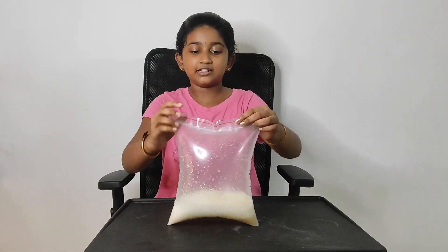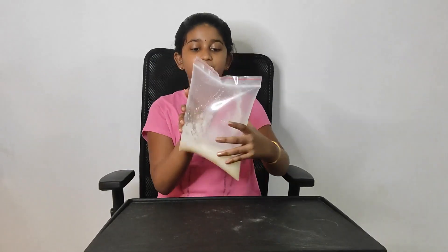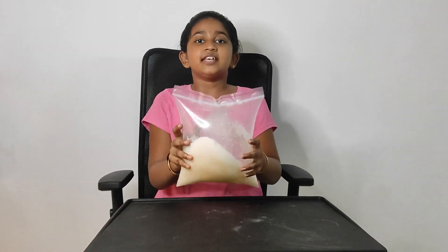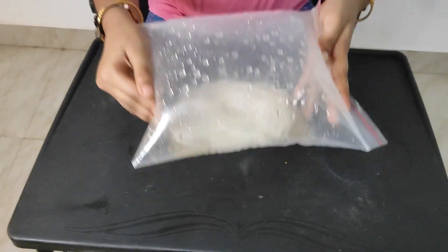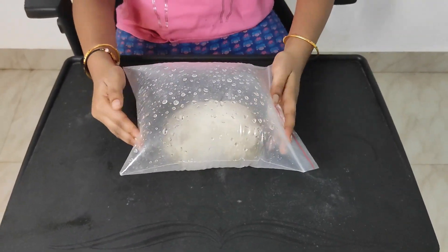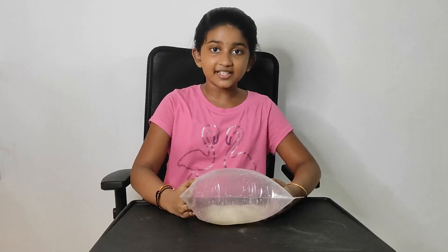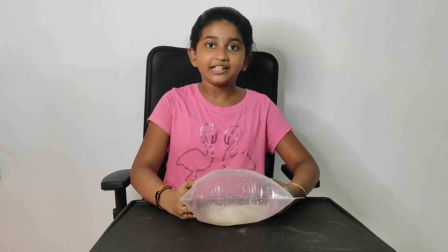Now we will see the gas is filling. This is the experiment — the experiment of solid, liquid, and gas.